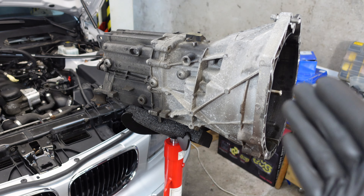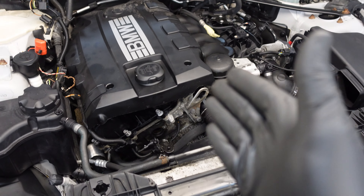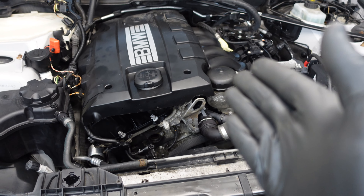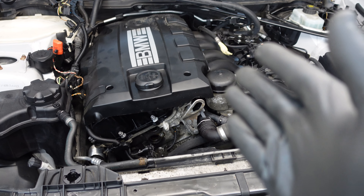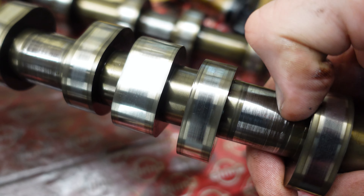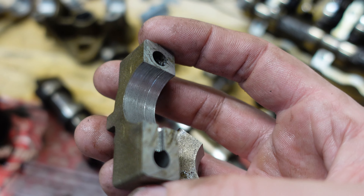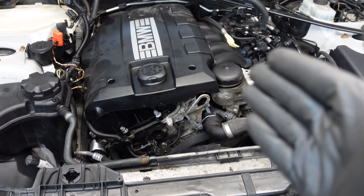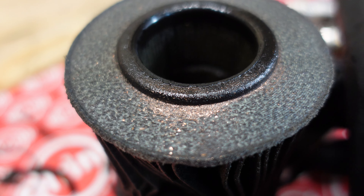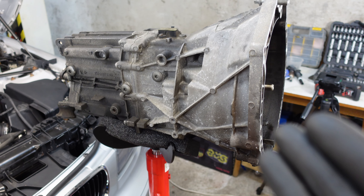Hi, it's Bimmerzen with another video. This time I will be removing the manual transmission from a BMW 1 Series with an N43 engine inside. When I got this car, the engine had some issues - it would crank but not always start. I scanned for codes and found VANOS errors. Further investigation revealed oiling issues and spun bearings, with plenty of bearing material inside. So the engine has to come out, and to remove the engine I first have to remove the transmission.